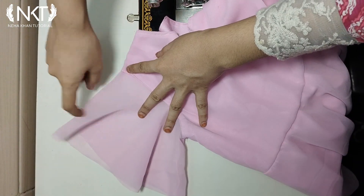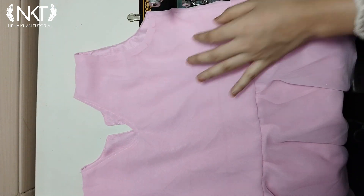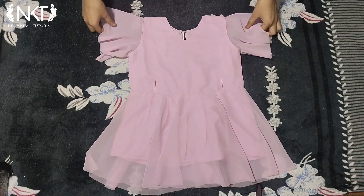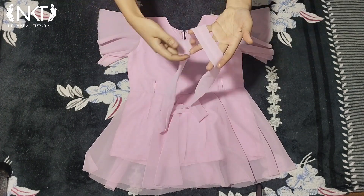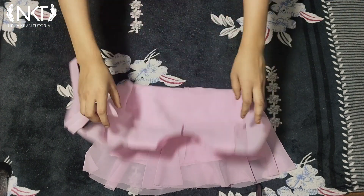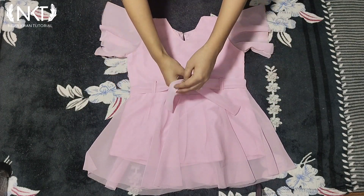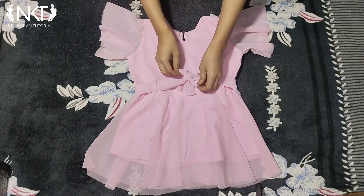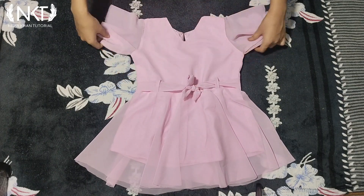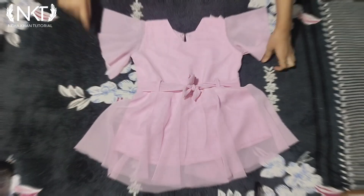One sleeve has been attached. Similarly I will attach the second sleeve. You can see that all the sleeves of my top have been attached. I have added three straps on one sleeve and I have also made a belt ready to thread through and tie a knot. I will also do picot on the sleeve and at the bottom hem.